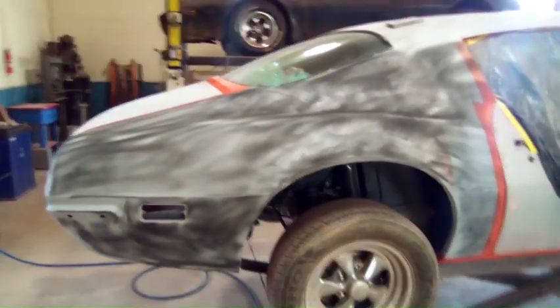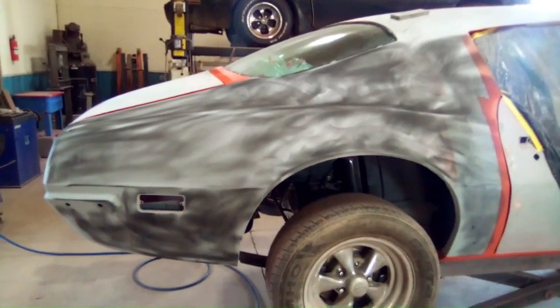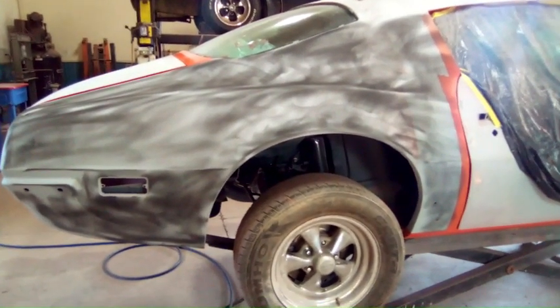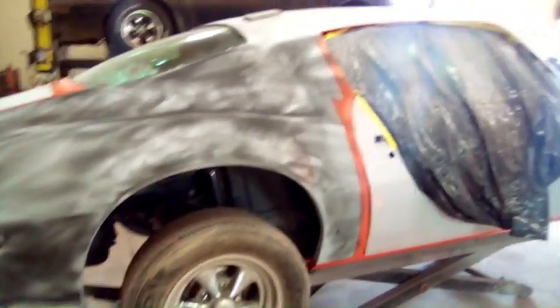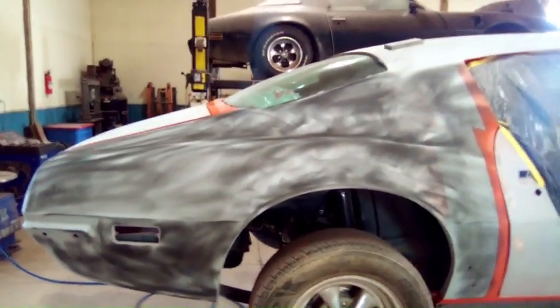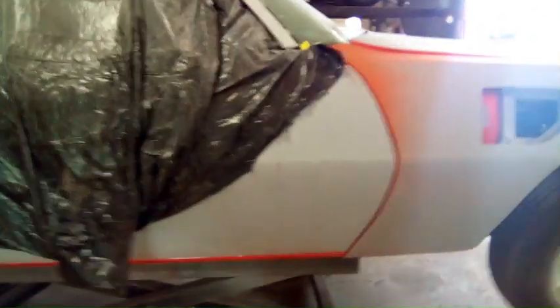Maybe a little heavy on the guide coat, but you guys get the idea. I've already got the roof and trunk done. I did find a spot on the roof which I'll have to take care of after I get the rest of the car done. I'm just gonna keep moving — I'm not gonna put any more video up of me applying guide coat or sanding, it's just boring like I said. If you like what I do and want to see more, please subscribe. There's a lot more to come. Thanks for watching.